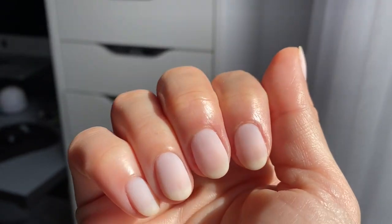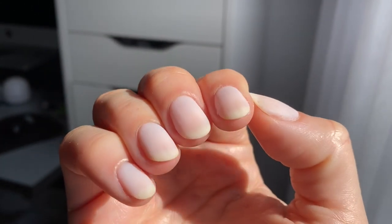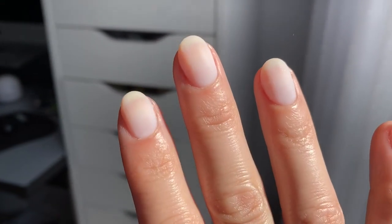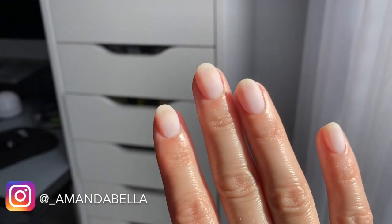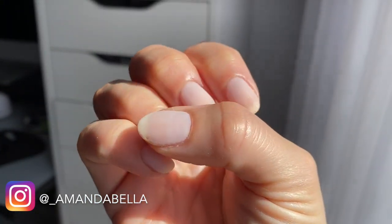You can leave the Acrygel like this or top it with color. If you do opt for a gel manicure, you can move right into the color since your base is all set. I hope you enjoyed this video or found it helpful. Please give it a thumbs up if you did. If you have any questions, tips, or suggestions, feel free to leave them below. Subscribe to my channel if you haven't already, and I'll see you guys in my next one. Bye!